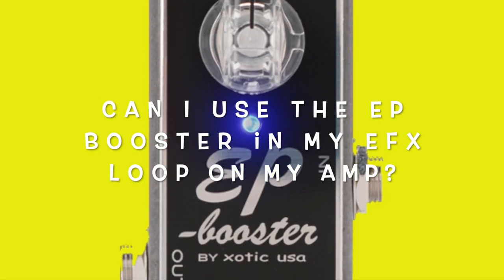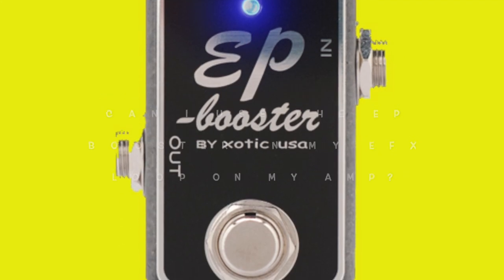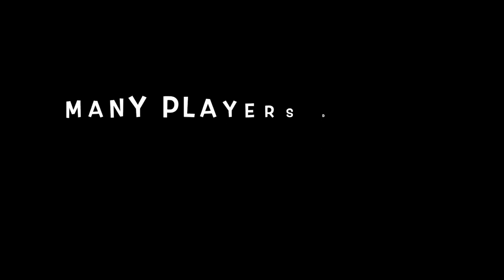Can I use the EP Booster in my effects loop on my amp? Yes. Many players do this and have the EP Booster as their leave-on pedal so it never gets turned off.